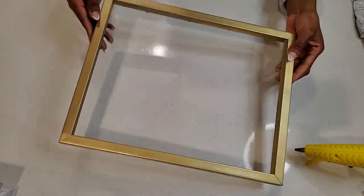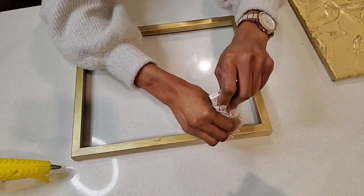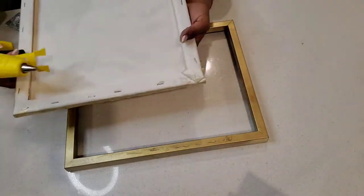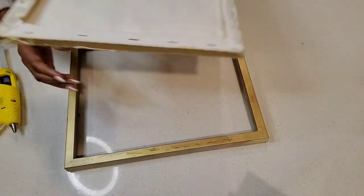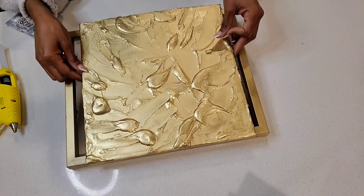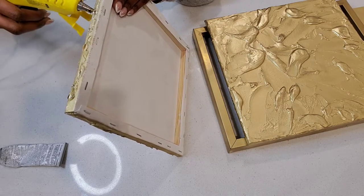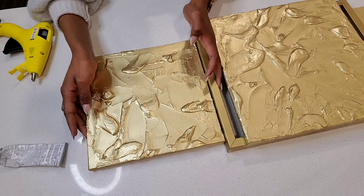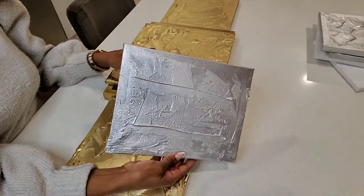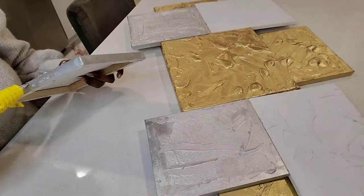I used an old frame as my base, and I also used E6000 glue. I added some hot glue right on the canvas and then attached it to the gold frame which is my base. I tend to use E6000 and hot glue in most of my projects because the E6000 takes a bit of time to bond, yet the hot glue dries pretty much instantly. Just make sure you don't use a lot of hot glue because sometimes it tends to drip on the side and that won't look good at all.